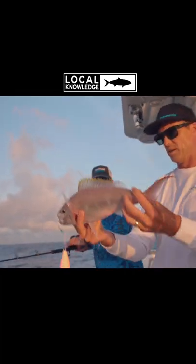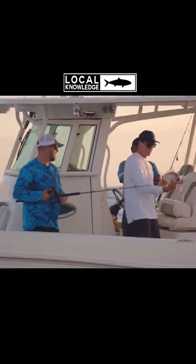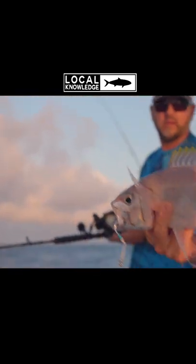They're probably in my top five in terms of eating quality. They're amazing fish. They get really big, and they obviously love a jig. So there's two real different ways to target these reef fish. One is to surface fish them.